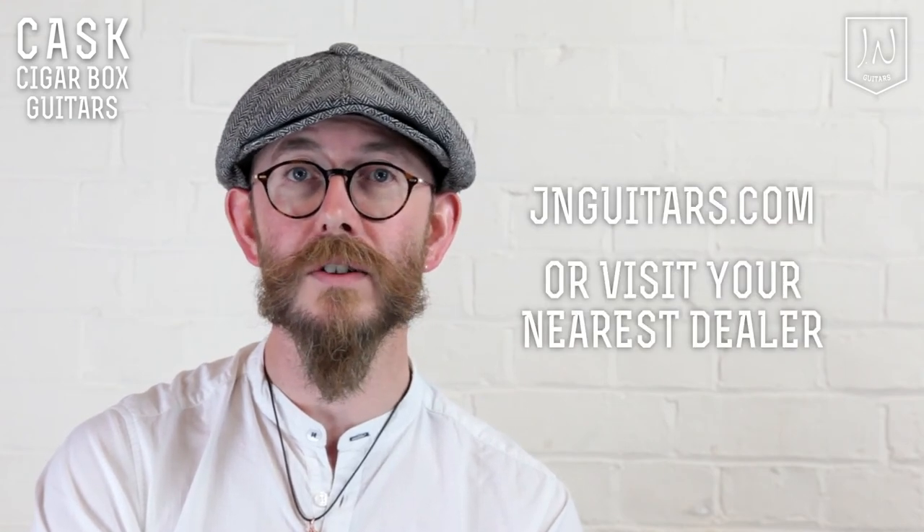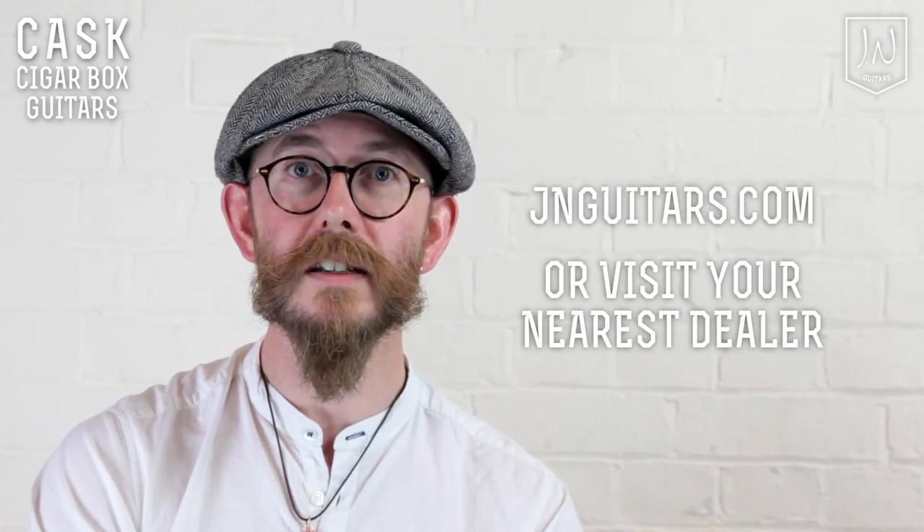For more information about Cask and other Jay & Guitars models, please go to www.jayandguitars.com or visit your nearest dealer. Thank you.